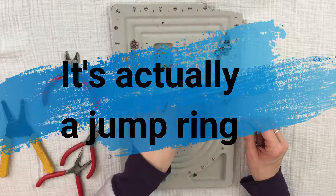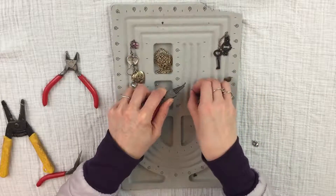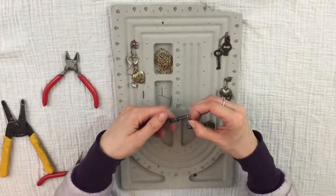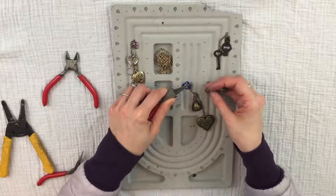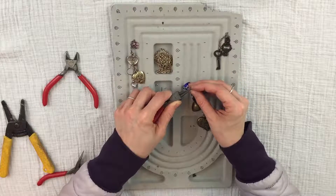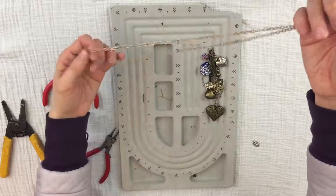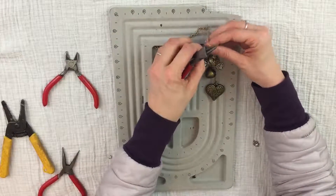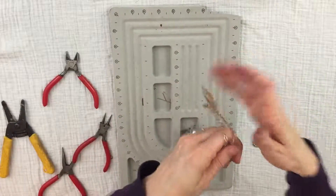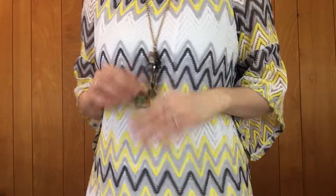Now that all my findings and beads are on each chain, I'm going to put all my chains together and attach them to the chain that goes around the neck. Take another split ring — or you can use a metal hoop, whatever you prefer — open it up and put every chain onto it. Then find the middle link of your neck chain and put the jump ring through it. And that, fellow jewelers, is how you make a fun chunky necklace!